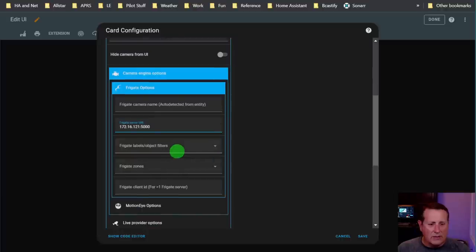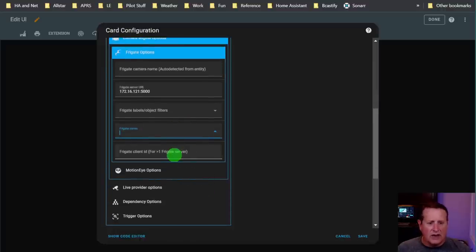You can set labels and object filters. If you wanted only persons detected, you could set that. If you wanted to set specific zones - close in or whatever your zone is called - you could set that as well. I'll leave all this blank because I want the whole area to trigger the card. Frigate client ID: if you're using more than one Frigate server, you can specify a Frigate client ID, but that's beyond the scope of this video.